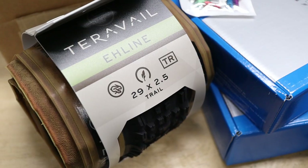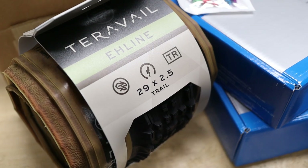For tires, I'm going to go with Maxxis tires. I already have a 29 by 2.6 Honcho tire that I'm going to put on the front, and I got a brand new A-Line in 2.5 inch width for the rear.